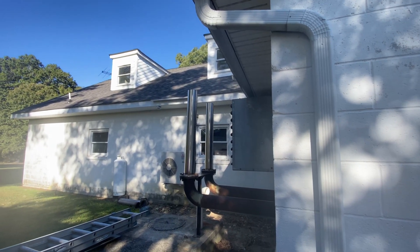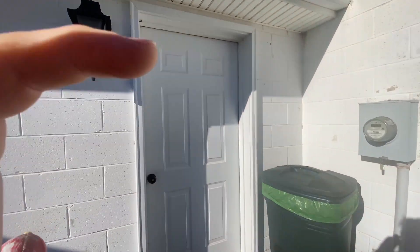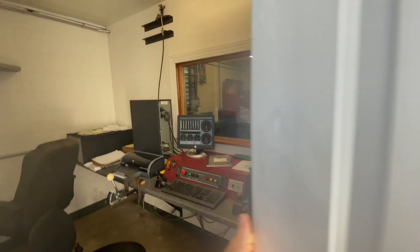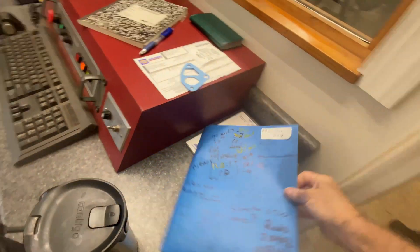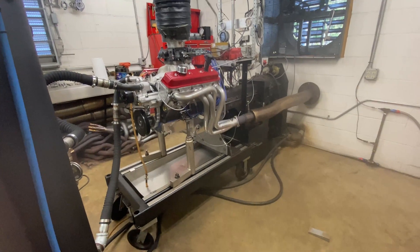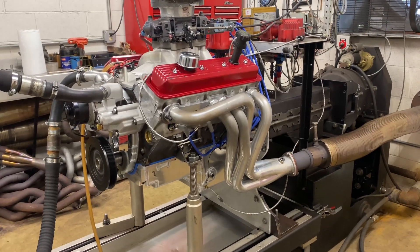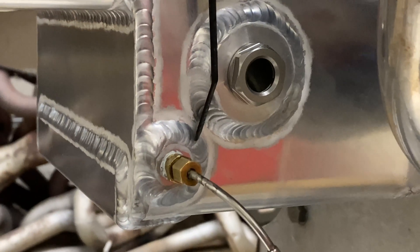It's a small cam. Small cam today — 224, I do believe.